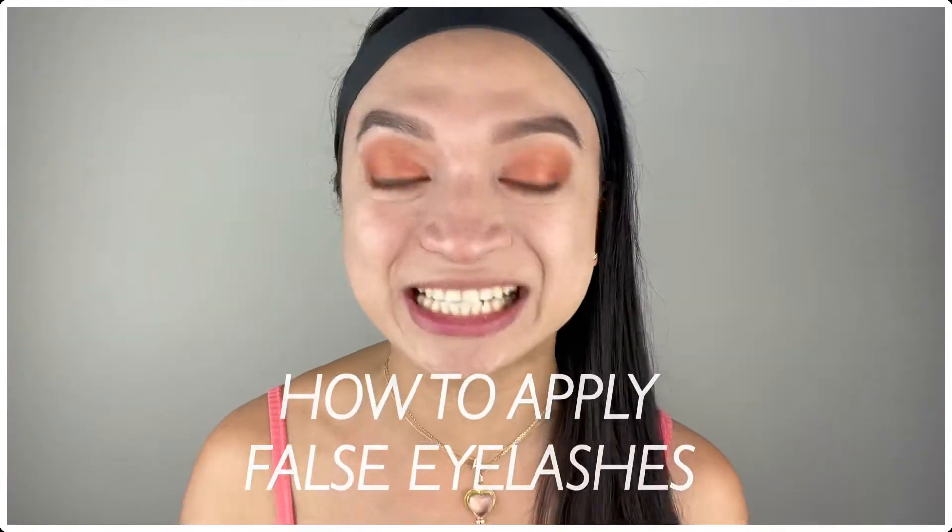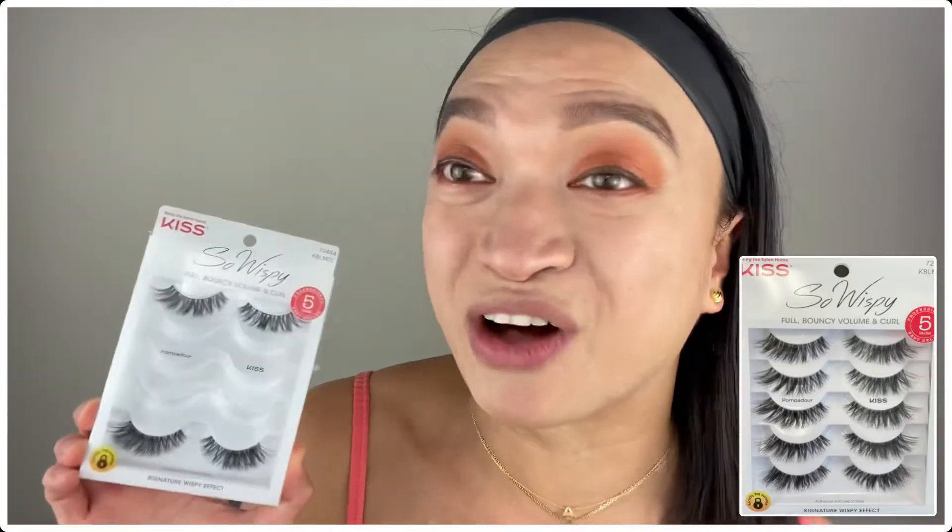Hi everyone, it's Alikat Castle! Today I'll be teaching you how to apply false eyelashes. The false eyelashes we'll be using today are from Kiss — the Wispy Full Bouncy Volume and Curl. I'll also be using a lash glue that has color in it, but you can also use something that doesn't have color.